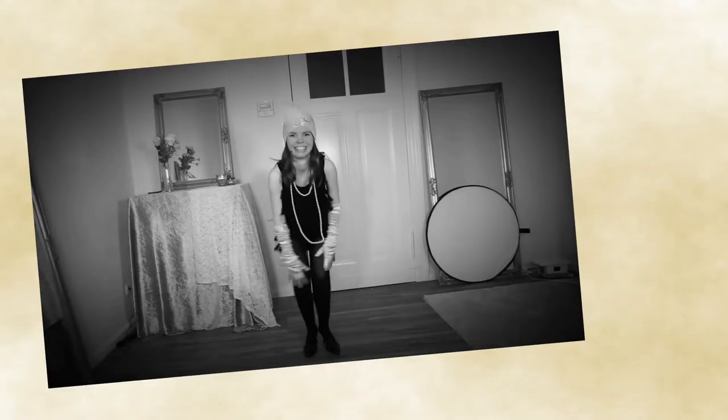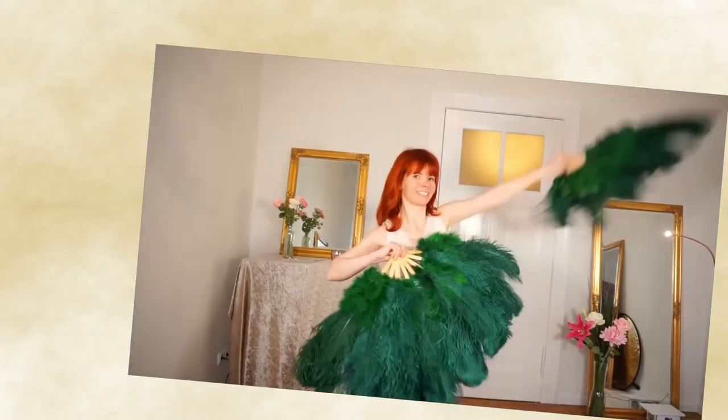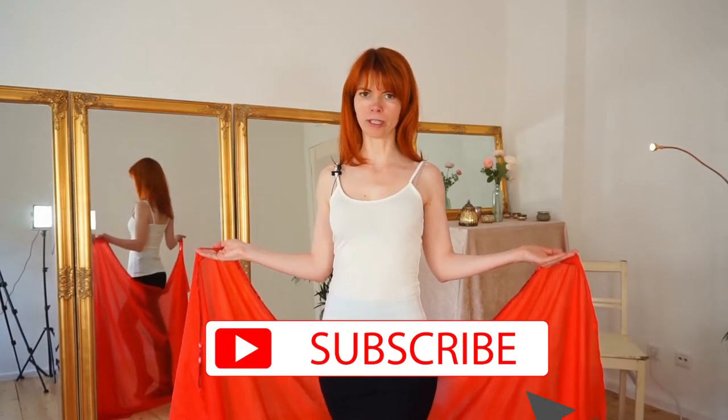My name is Goldminke. I'm a burlesque performer and a belly dance teacher, and here on my YouTube channel you will get burlesque dancing and tutorial videos for a beautiful you. If you are interested in this, subscribe to my channel.